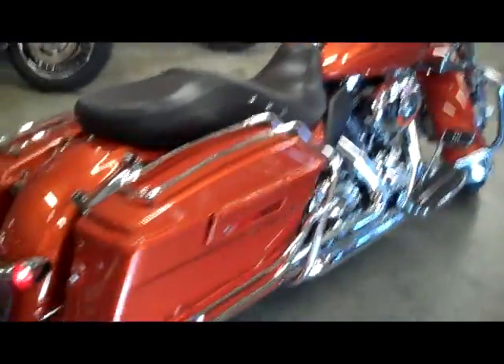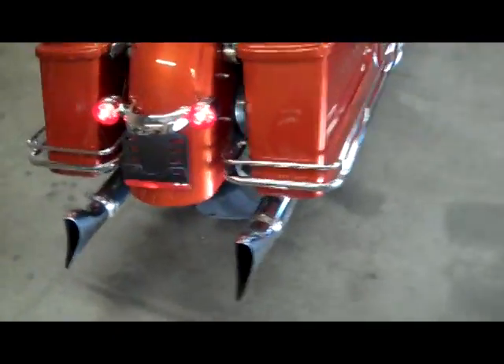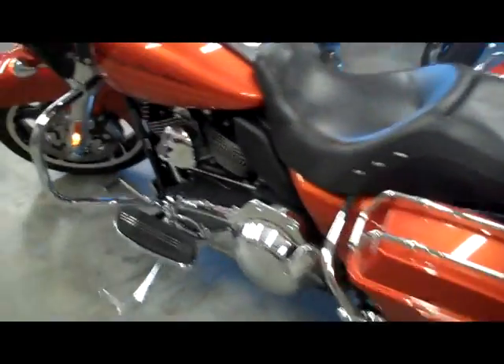It's got nostalgic grips. It's got a front fender chrome piece.